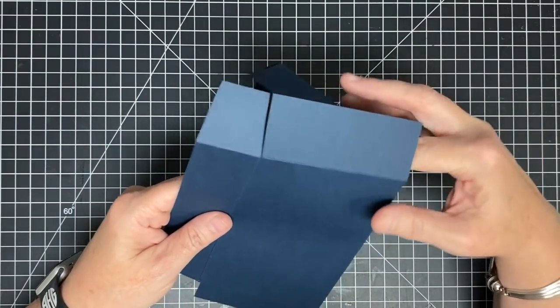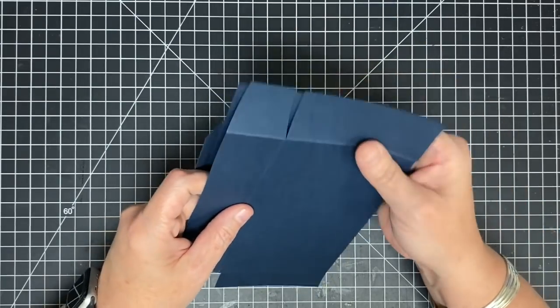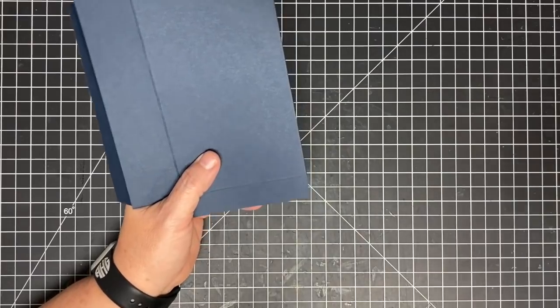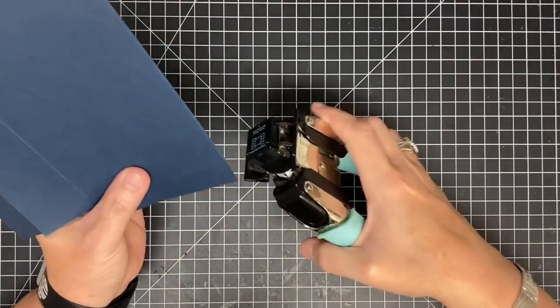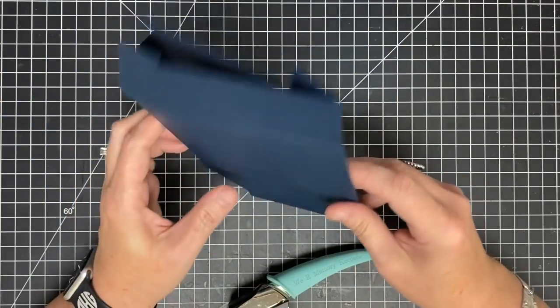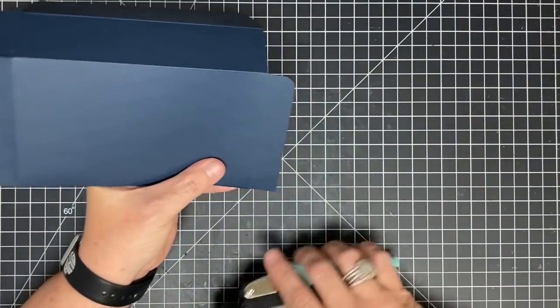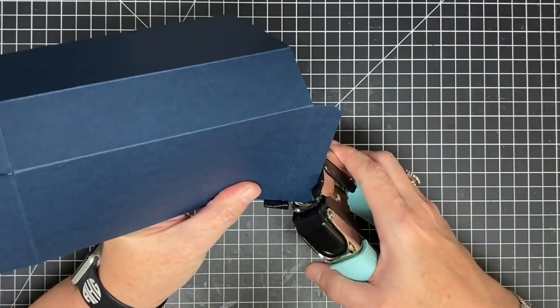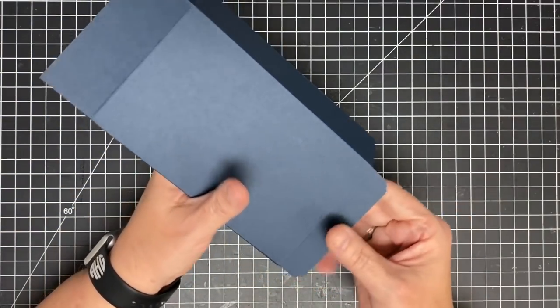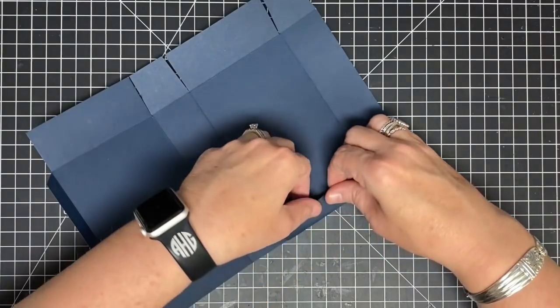Now before I do any assembly, I need to do something to this top piece while I can lay it flat. I want to use my corner rounder and round the corners of this little edge right here. If you wait to do this until the box is assembled you're not going to be able to get in there very well — trust me, I've tried it. So I'm just going to do this and that way I get my little corners rounded and this will go into its home much easier.